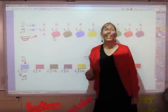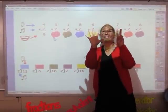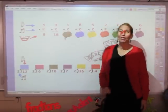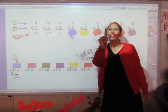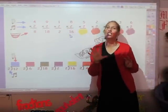I'm going to say twos for nine fingers: two, four, six, eight, ten, twelve, fourteen, sixteen, and eighteen. The answer's eighteen. I'm going to say my twos for one finger: two. That's the answer. I'm going to say the twos for eight fingers: two, four, six, eight, ten, twelve, fourteen, sixteen. The answer's sixteen.